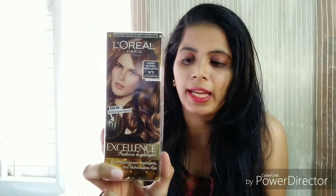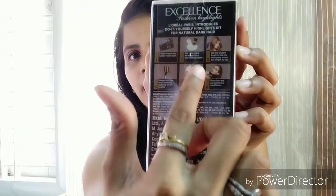This is a budget friendly product. We will be receiving 29ml plus 60 grams of content in this pack, and you can get this for 350 rupees, which is quite budget friendly. This is how it looks - the packaging is lovely.